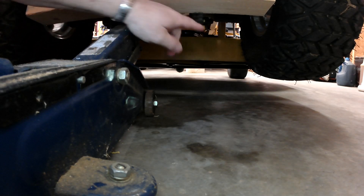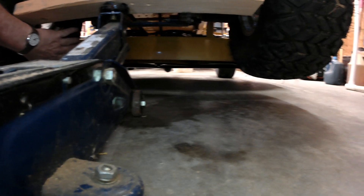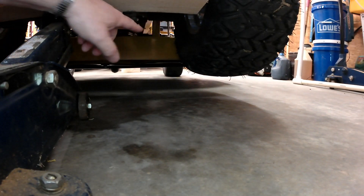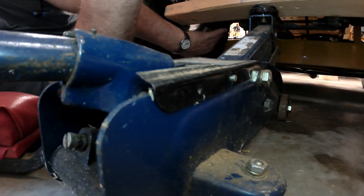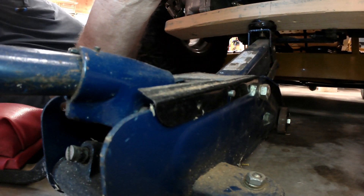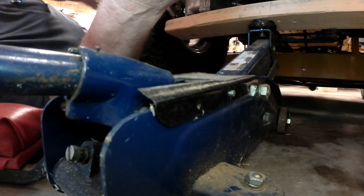Now, what you want to do is put a jack stand here, and a jack stand over here under the wheel motor. If you're taking the tires off, you want to put a jack stand over here under the wheel motor — right in this area. Then you can remove the jack and the piece of lumber, and you've got room to work.